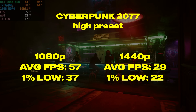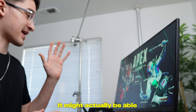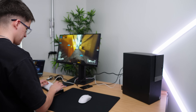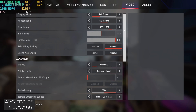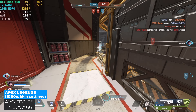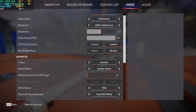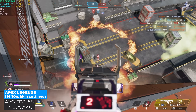Medium settings would probably push you above 60 FPS, but I wanted to test another game. For games that might actually be able to get 60 FPS at high settings, let's try Apex Legends. This computer doesn't completely suck after all — sorry for making you panic with Cyberpunk. In Apex Legends at 1080p high settings, we averaged way above the 60 FPS I wanted. It even held its own at 1440p with high settings, playing super smooth and looking great.